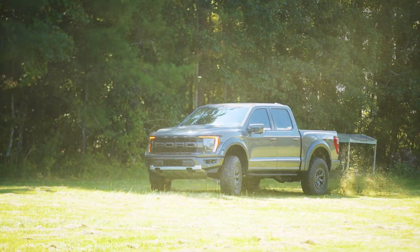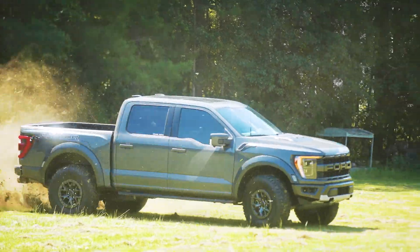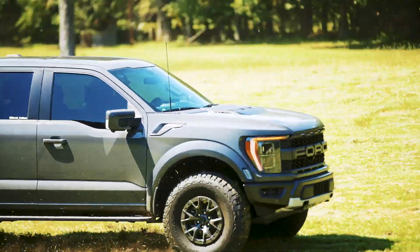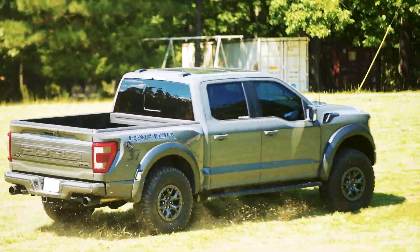This truck has a 3.5-liter high-output EcoBoost V6 with 450 horsepower and 510 foot-pounds of torque — a nice high-output motor. It's not going to beat the TRX as far as horsepower goes, but Ford has a little secret coming out.